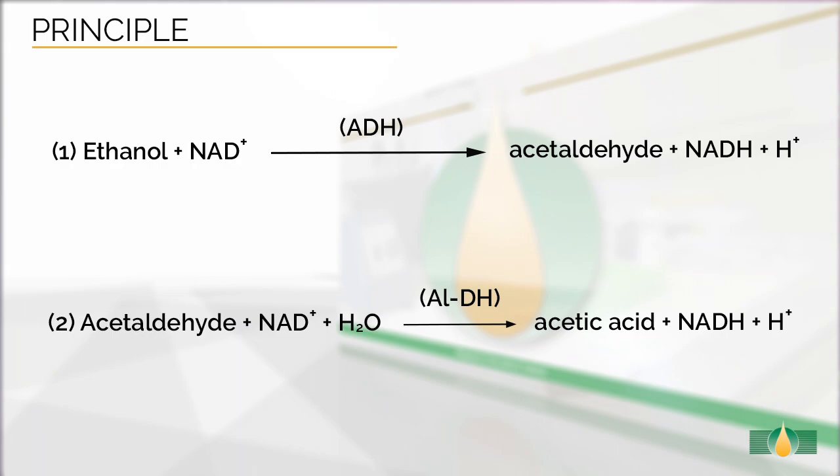The principle of the enzymatic reactions involved in the measurement of ethanol is shown in this figure. The detection of ethanol requires two enzymatic reactions. In the first reaction, ethanol is oxidized to acetaldehyde by alcohol dehydrogenase. As the equilibrium of the first reaction favors ethanol and NAD, a second reaction catalyzed by aldehyde dehydrogenase is required to drive the first reaction to completion. The amount of NADH formed in this coupled reaction is stoichiometric with twice the amount of ethanol in the cuvette. The NADH is measured by the increase in absorbance at 340 nanometers.